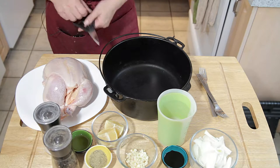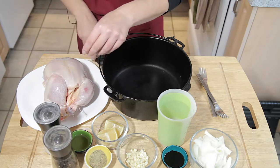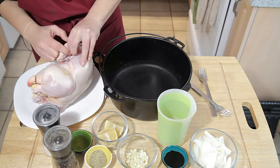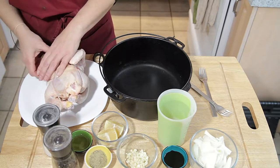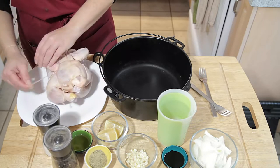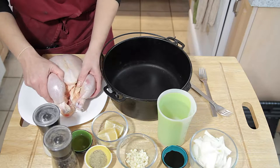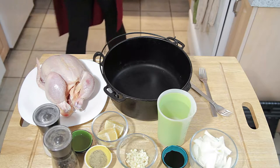What we're going to do is snip off the butcher string because we want to get into the cavity of this chicken. So we're just going to unwrap the string. Make sure you have your disinfectant spray — it's just a mixture of bleach and water. That will come in handy to get rid of all the raw chicken on your hands and off your utensils.